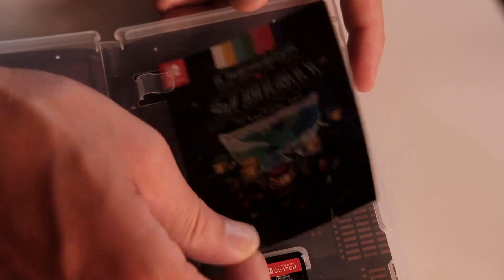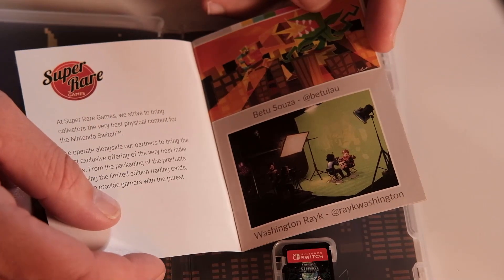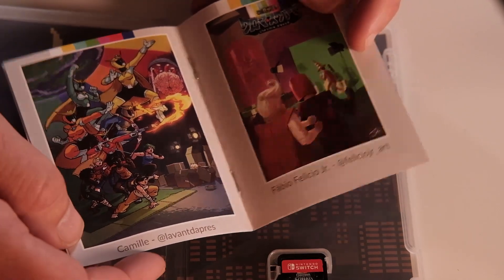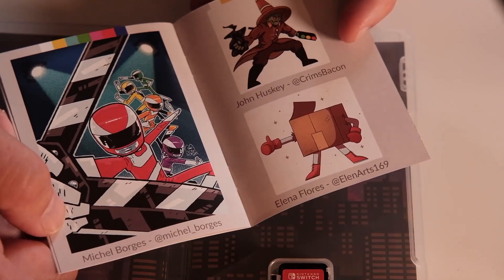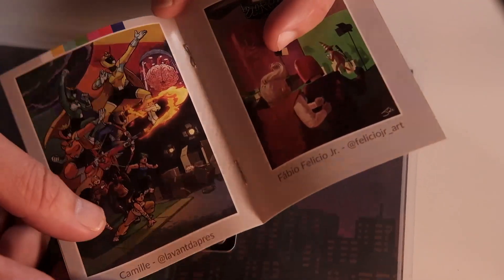Let's use the trusty Morakniv. Chroma Squad from Plugin Digital and Super Rare Games - very nice release. Very nice little art book folder. This is pretty cool. It says 'Thanks for playing.' Yeah, you're welcome. I love your game so it's no problem.